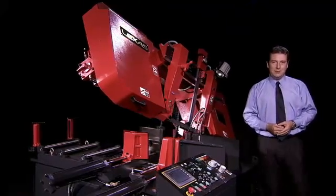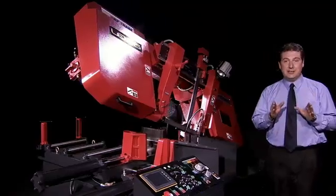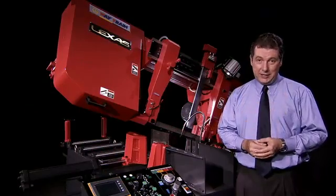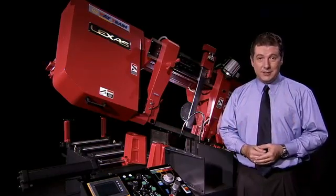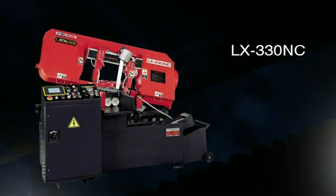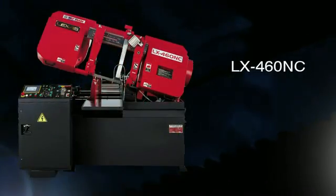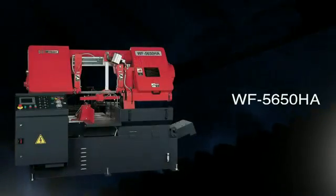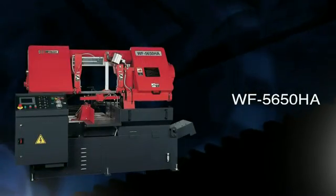Waytrain's fully automatic series of bandsaws are the very latest in simple, easy-to-operate design, but also offer many features not found even on more expensive machines from other manufacturers. There are five separate automatic machines available from Waytrain: the three top-of-the-line machines in the Lexus Pivot Series and also the two WG Double Column Series machines.